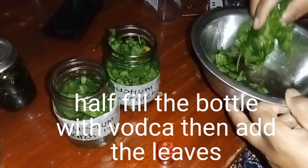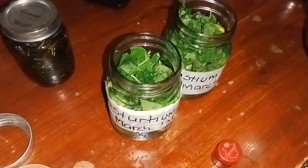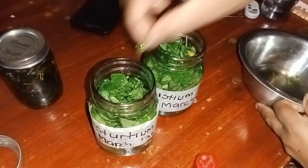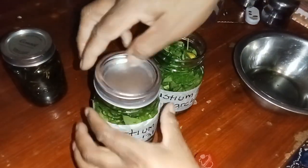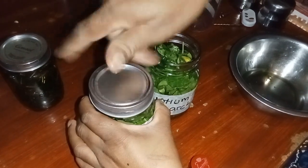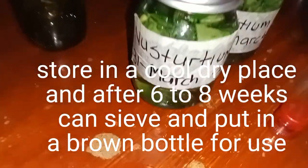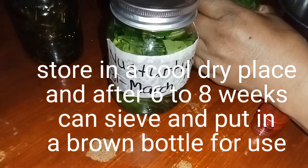Then you fill your bottles with your herbs. You can see I was filling my bottles. Then you label them so that you don't forget when last you made them. Every two days make sure that you shake your bottle, and store them in a cool dry place for six to eight weeks. After those eight weeks you can then sieve and transfer them into a brown bottle with a dropper.